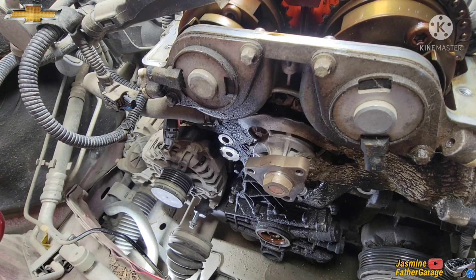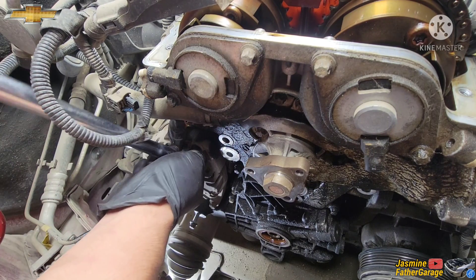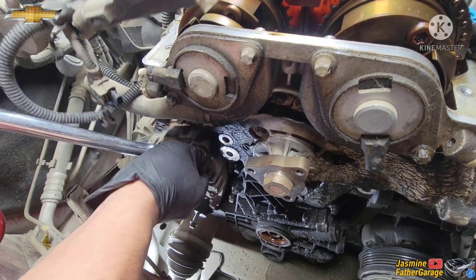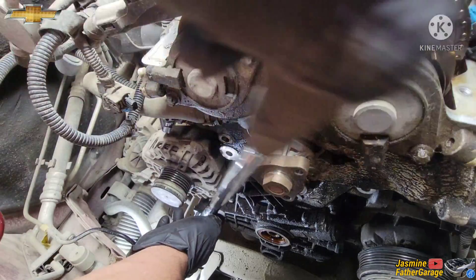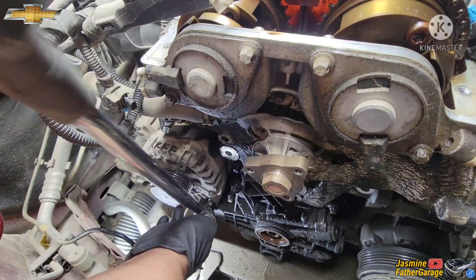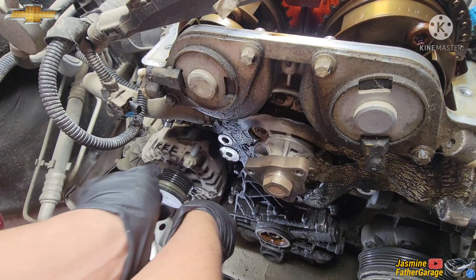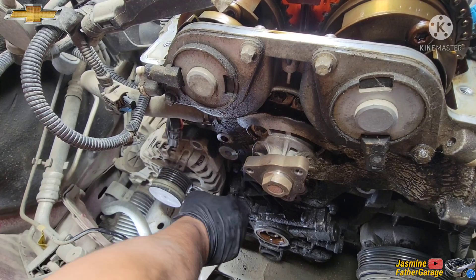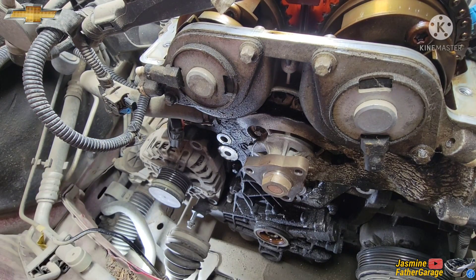All right guys, we'll take out this alternator. There are two bolts back here — E16 is what we're going to use, just crack that open. After that we're just going to use a ratchet. That was easy — then you just use a pry bar to pry it out.